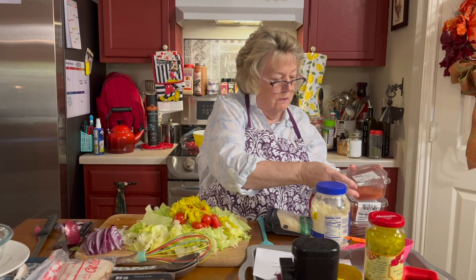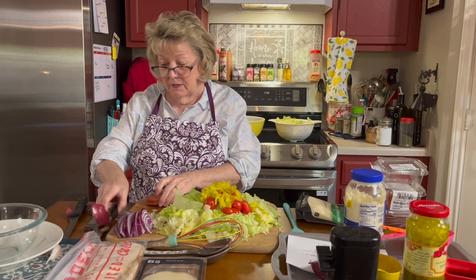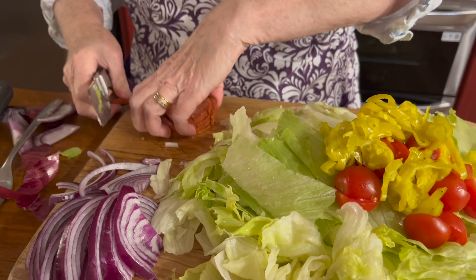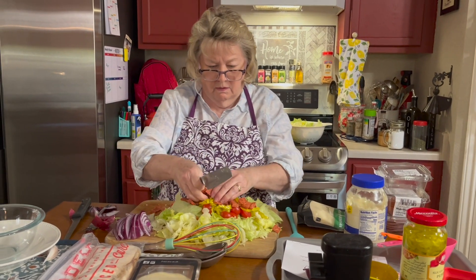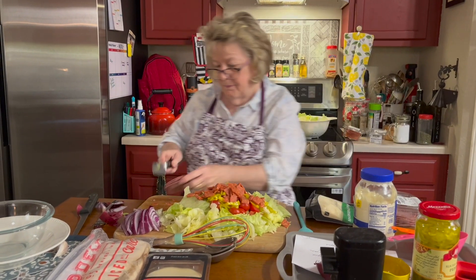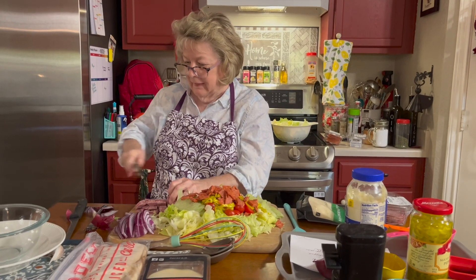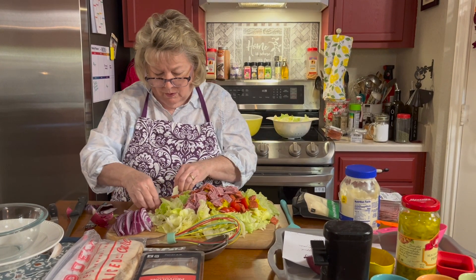Now we're going to start adding our protein. We're going to add some pepperoni — the recipe calls for a fourth of a pound. This is probably a fourth of a pound; I'm going to see if I have enough, I might want to add a little bit more. I'll go ahead and give it a little cut and put it on. That's about a fourth of a pound. Doing the same thing with my salami — this is genuine salami. We can kind of spread this out just a little bit.